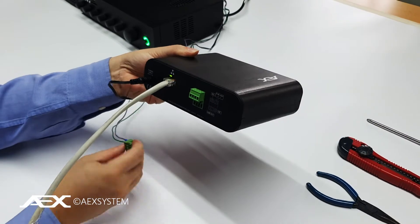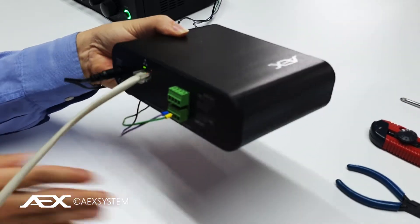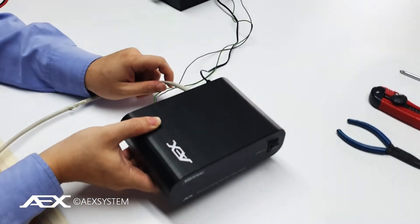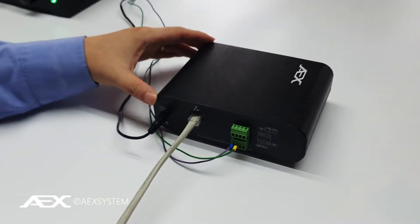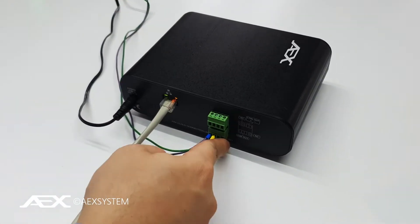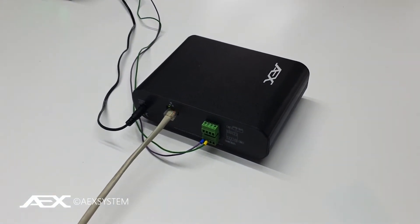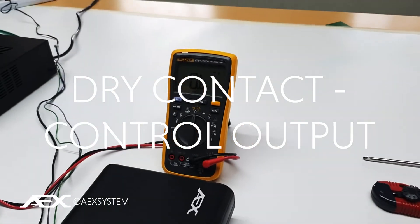LAN connection and 0dB to a power amplifier. You can use any of our AX power amplifiers or any other power amplifier in the market. Now that we've set everything up, the LAN is connected, and audio is connected to the mixer amp already. We will demo how the Azan starts automatically and how this dry contact control output works.